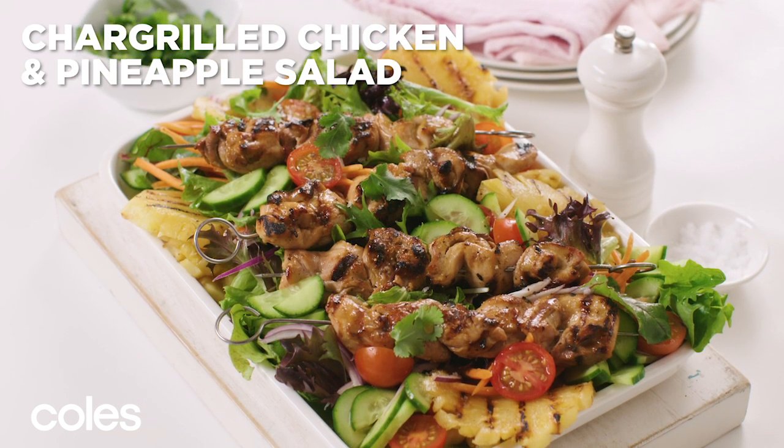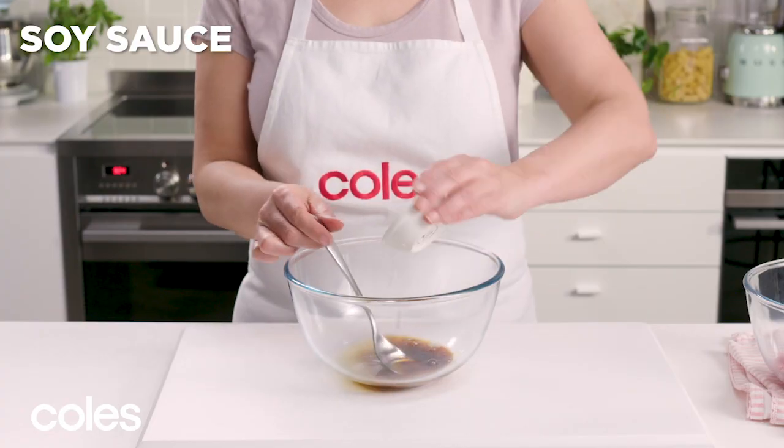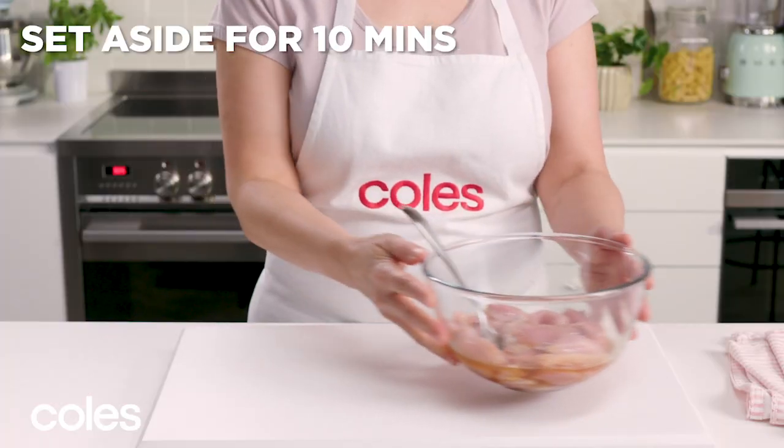Char-Grilled Chicken and Pineapple Salad. To make the marinade, put pineapple juice, sugar and soy sauce in a large bowl and stir together. Add the chicken pieces and toss to coat. Set aside for 10 minutes to marinate.